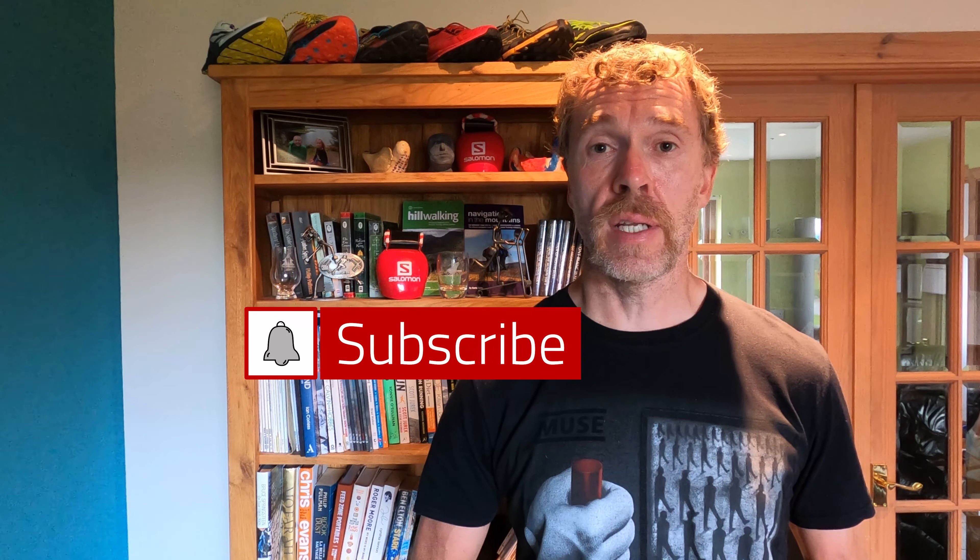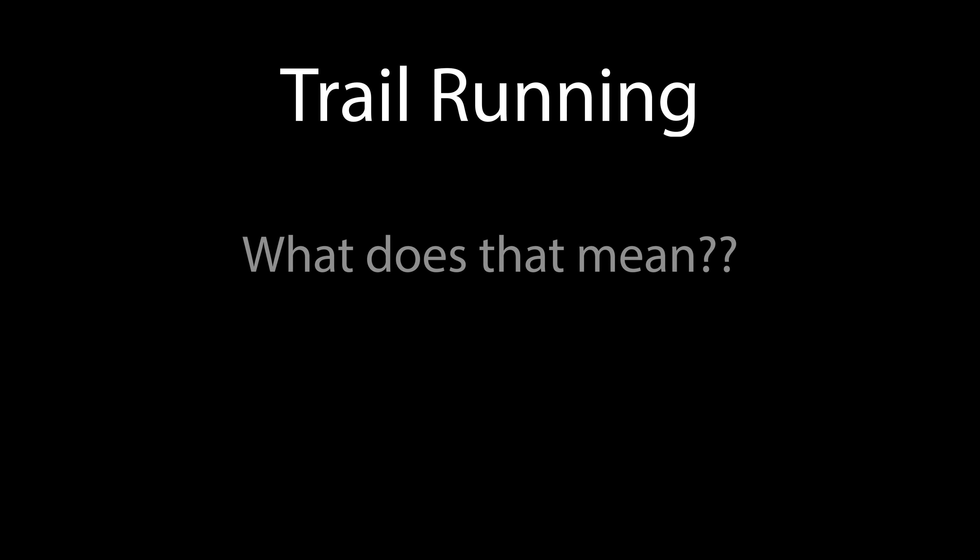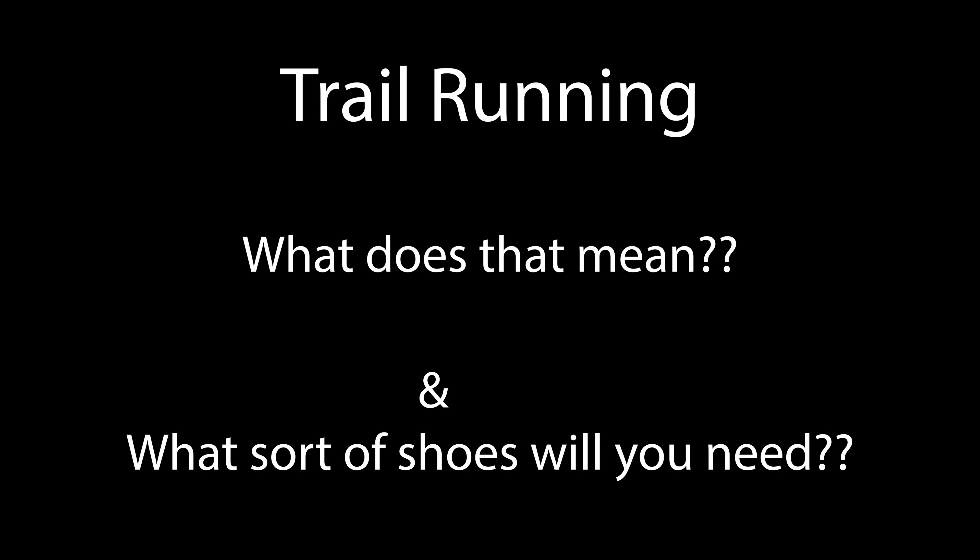Today's video is what to look for with a trail running shoe. Trail can mean running on uneven terrain all within one run — you can be running on hard pack, mud, rock, through streams, all over the place. But that's half the fun of trail running, you can make it whatever you want.